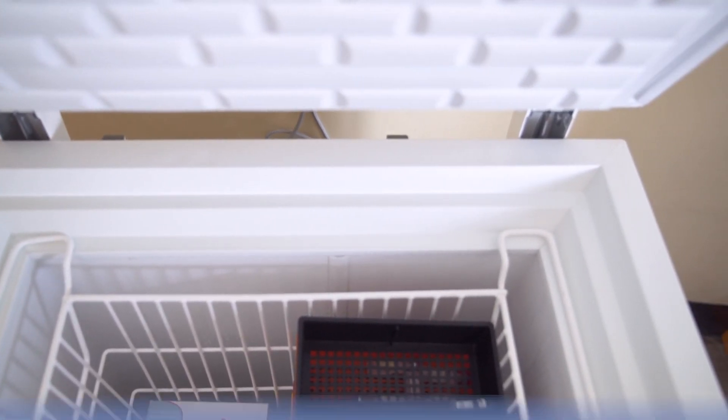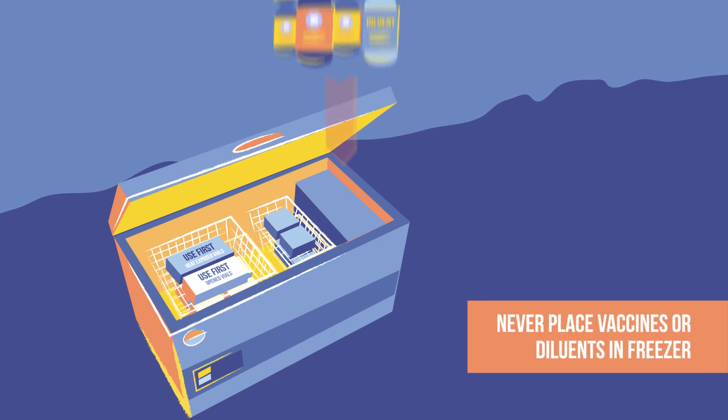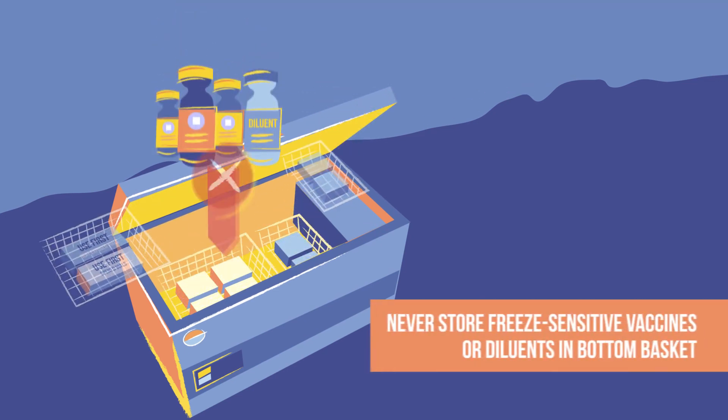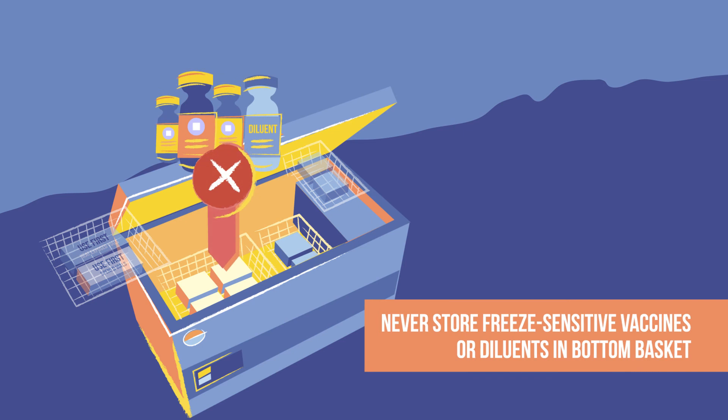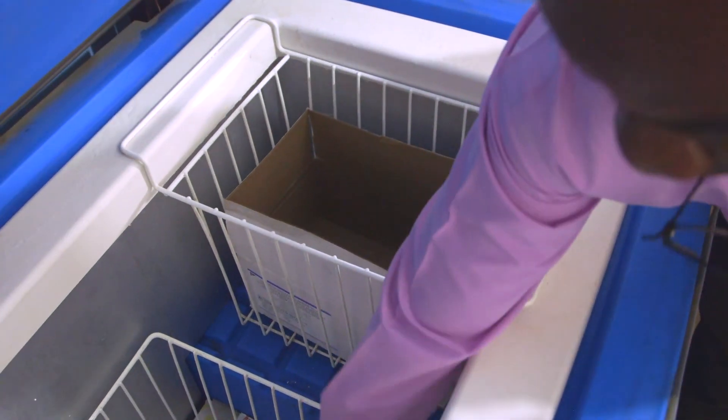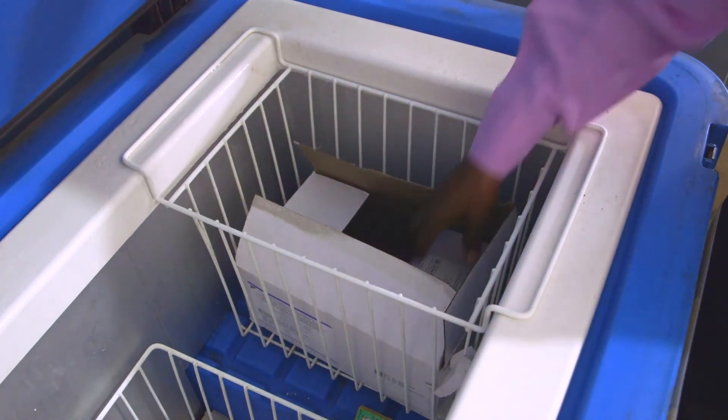Whichever model you have, never place vaccines and diluents in a freezer. And remember, never store freeze-sensitive vaccines or diluents in the bottom baskets. You should now have a better idea for how to use top opening refrigerators with baskets.